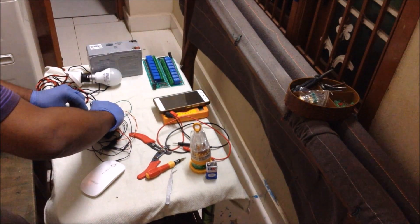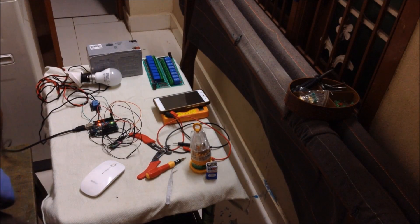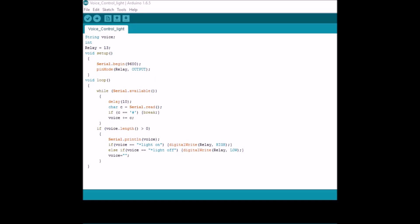Now I am connecting the USB port to this Arduino and the other end I have given connection to the laptop for power supply. This is the program which I have used for controlling this application. I have written the program in such a way that I have declared an output pin as relay and I have given some string commands. If you give commands like 'light on', the digital pin connected to the relay output will go high. If you give commands like 'light off', that pin will go low. I am compiling it — the compiling is done.